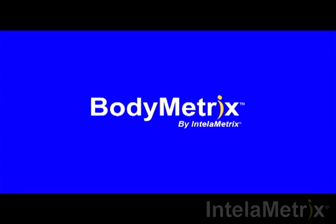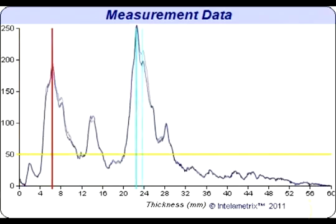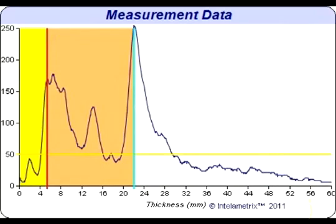Now we will show you how to read the graph that has recorded your results. This graph will display your waist measurement. Let's take a look at the graph for this waist scan. This individual has about 4.2 mm of fat on their waist.